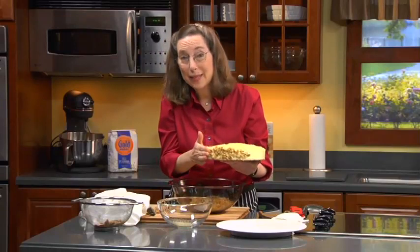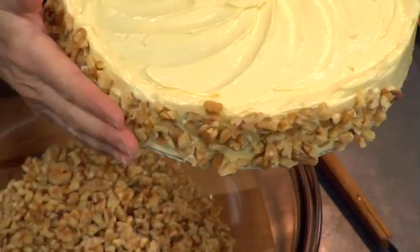Doesn't that look great? Not only is it delicious, but you have the creamy buttercream, the soft cake, and the crunchy walnuts — and those are the three things you're always looking for in a dessert.